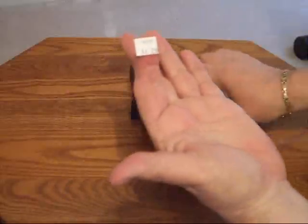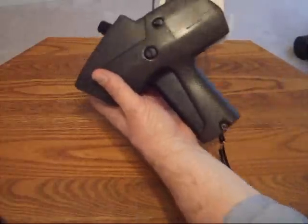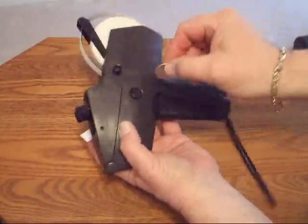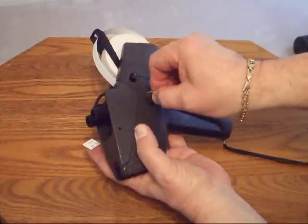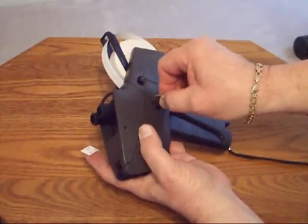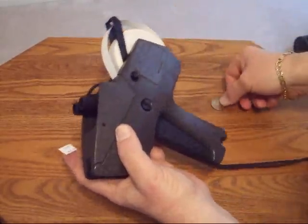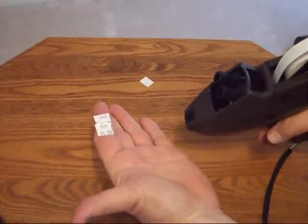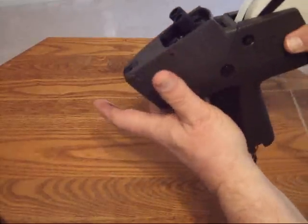Now if the numbers are not in the right position on the label, it's very easy to adjust that. First of all, you take a quarter, insert it into this groove here, push it down, give it a small twist clockwise, and test your label to see if it's right. If it's the way you like it, then you've got the label calibrated.